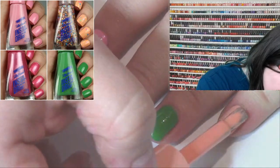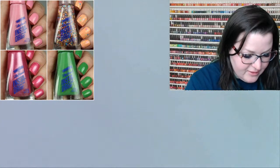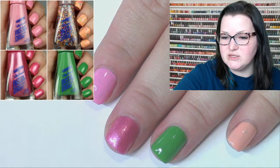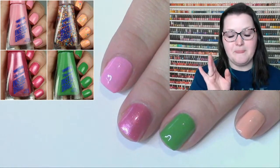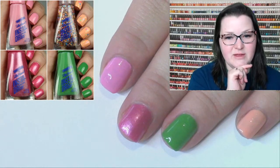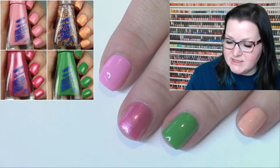The lighter creams are a little streaky on one coat but look nice at two coats. There's one coat of those four shades. I also put the glitter topper in the first swatch tile — so that shows what the orange looks like under the topper at two coats, which is a good preview of how the topper looks layered over the collection shades.